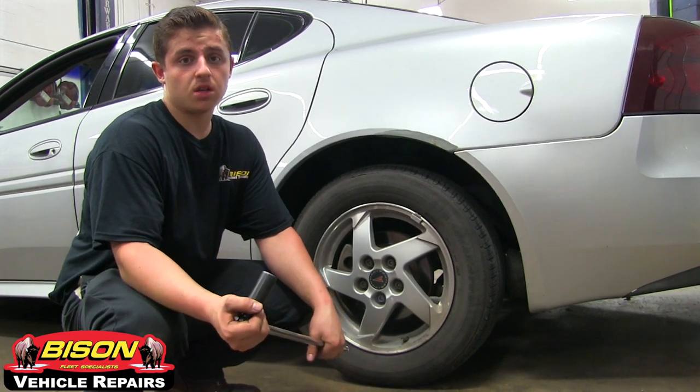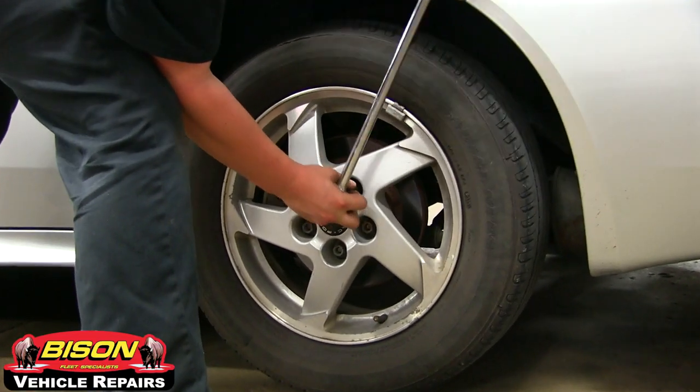Before lifting your vehicle, it's important to break the lug nuts loose, because once you lift your vehicle, the tire will rotate.